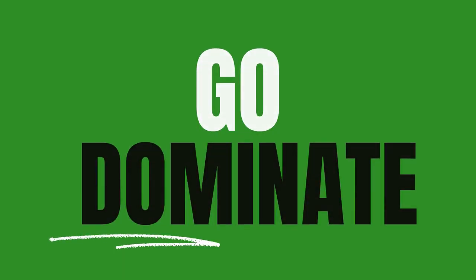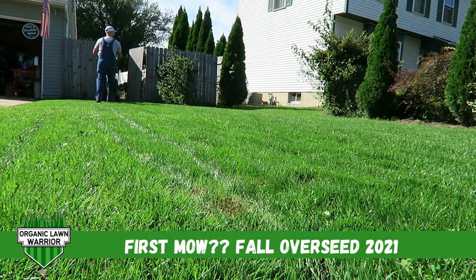Welcome back everyone. I'm Joe de Lawnwear and today is maybe my first mow. I have a little confession to make. This is technically my second mowing — I did mow earlier in the week. Today is Saturday, September 25th. We were just getting a bunch of rain here in South Jersey, Wednesday into Thursday and a little bit of Friday, and I just really wanted to get a little mowing in before we got all this rain.